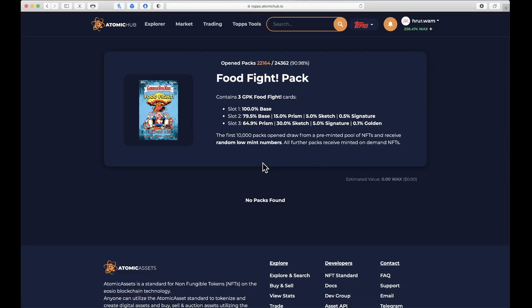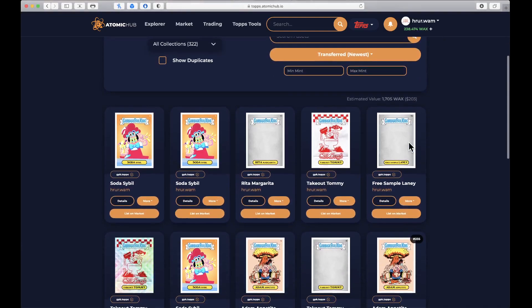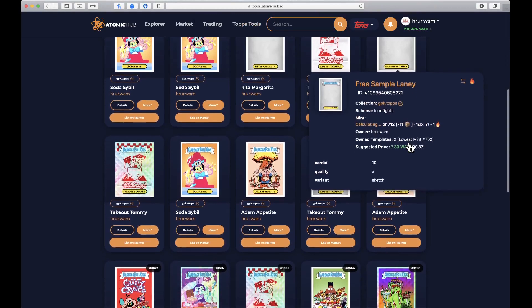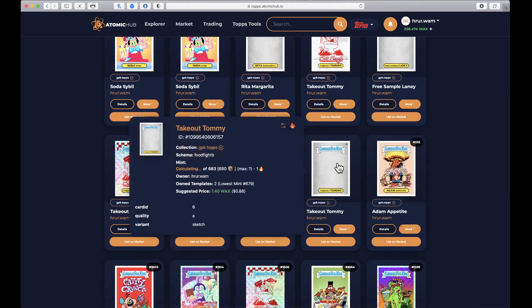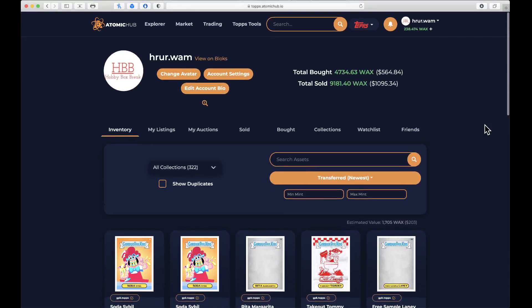I think I'm calling it for pack number two — we got a sketch and a prism. We did get that Adam Appetite and a Take Out Tommy sketch card in pack one. You guys are gonna have to let me know in the comments who you think won this one. I'm calling it for pack number two — let me know what you think, and more Garbage Pail Kids wax breaks coming up!